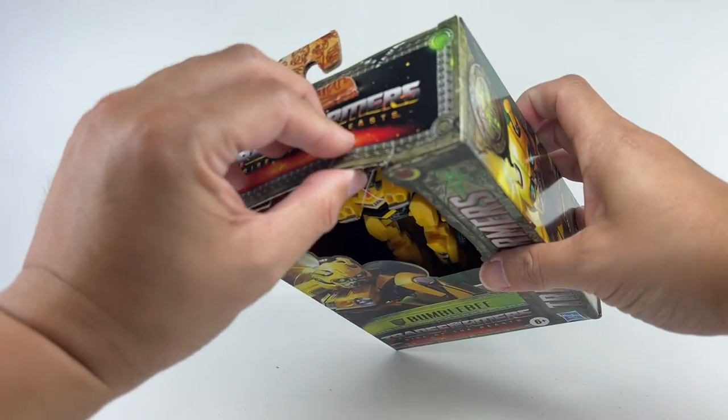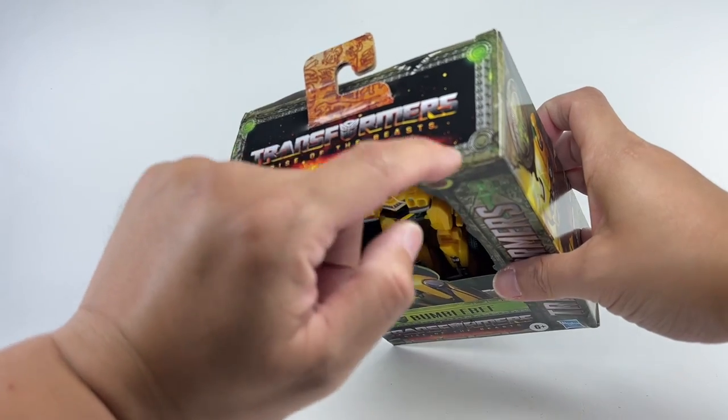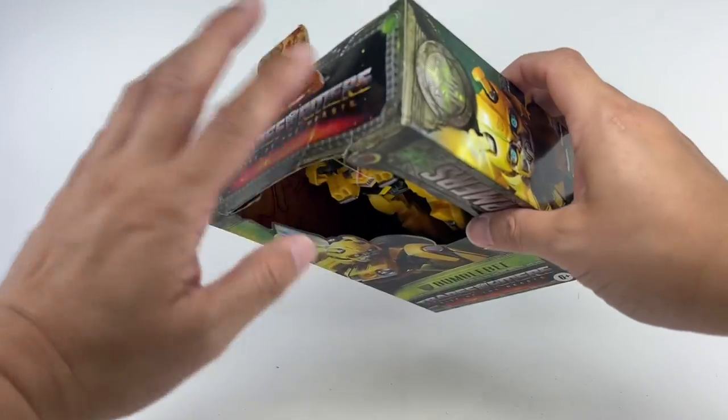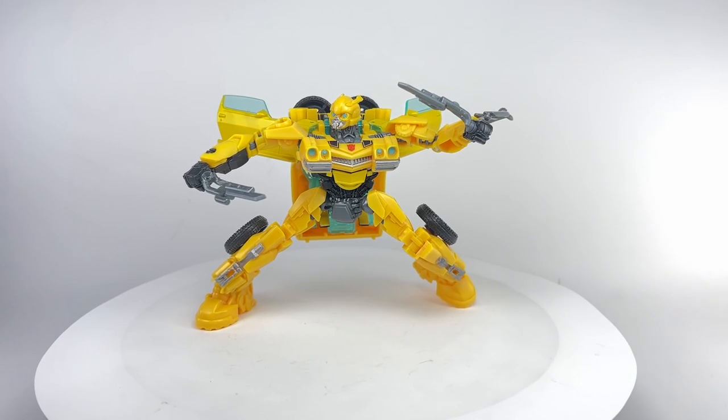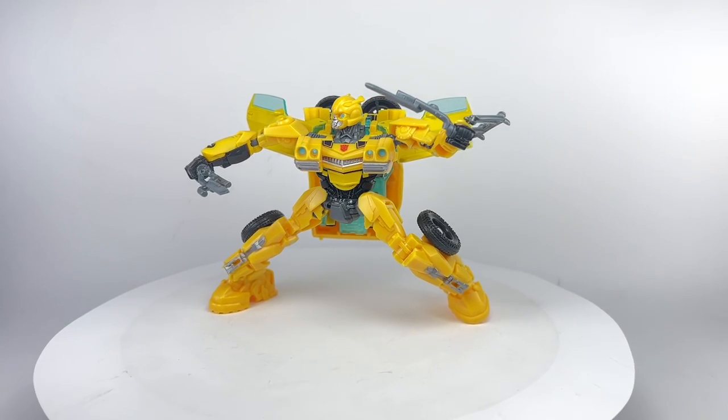Yeah, look at that — some rips there. I just super glued those parts right there. And here is Rise of the Beasts Deluxe Class Bumblebee out of the box.